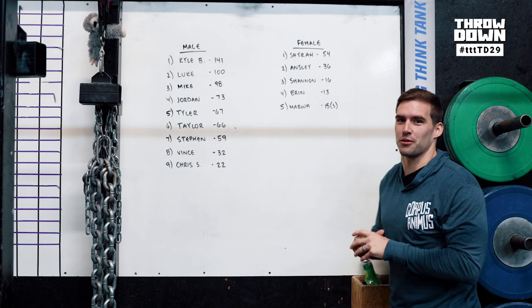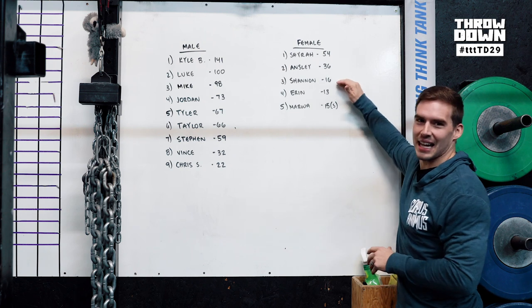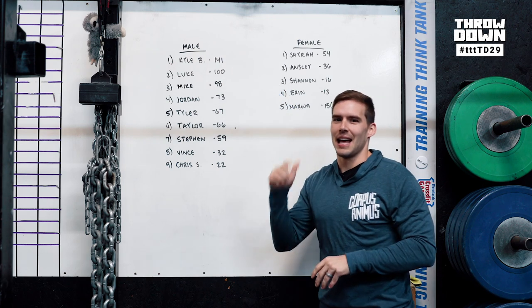You just watched Shira go. Top scores for our on-site athletes: Shira got 54, Anza was at 36, and Shannon got 16 wall balls. On the male side, Kyle B with 141 — that's a huge score — Luke got 100, and Mike came in at third with 98.